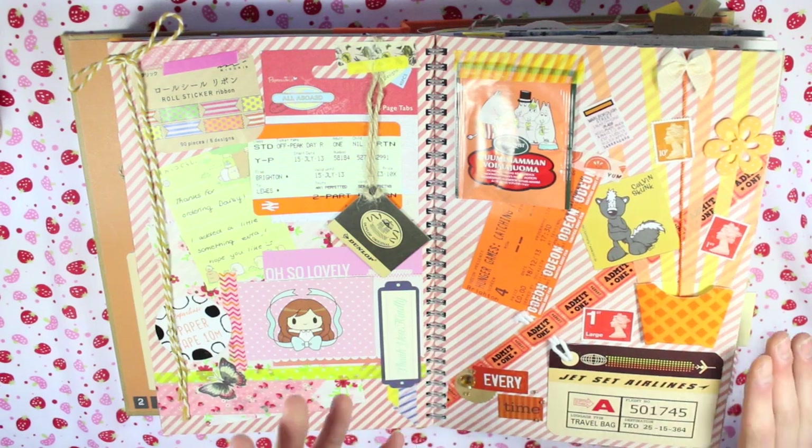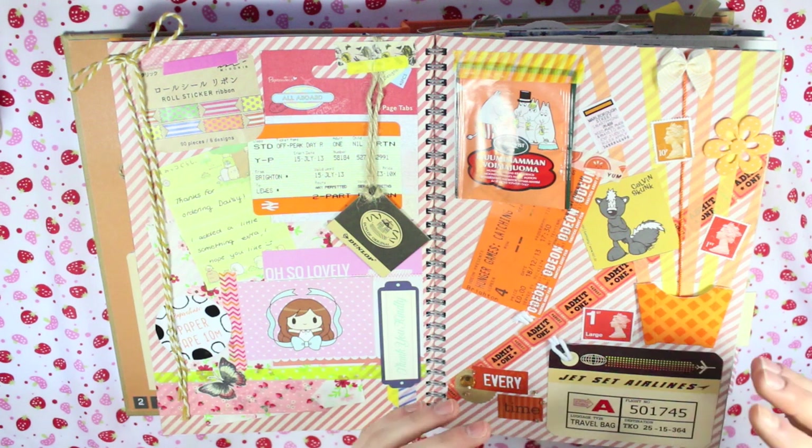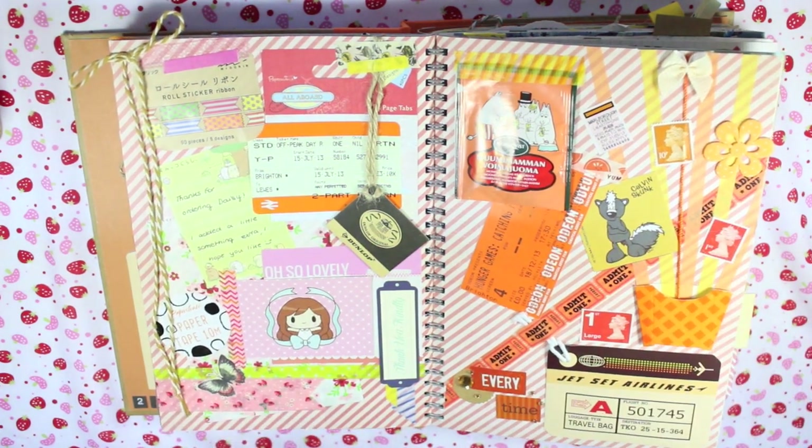The theme of this page was just orange stuff. This was one of the first pages I started earlier on and I've kind of gradually added to it over the months. I think I did a video on this page as well, and since then I've added a lot more to it.